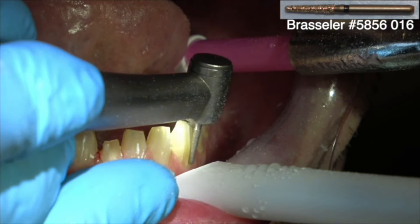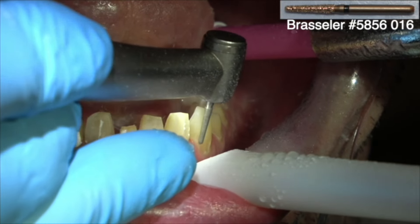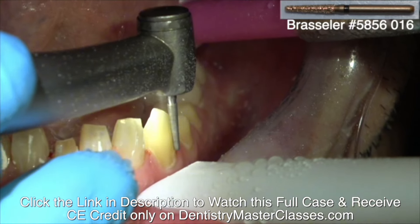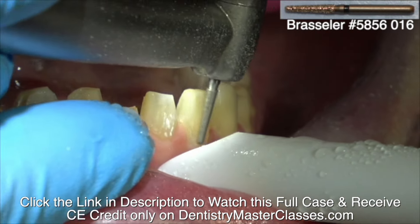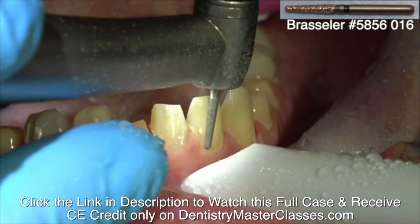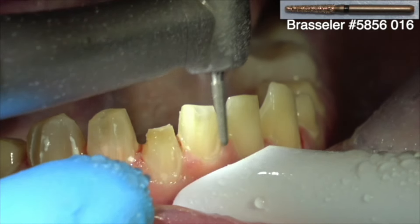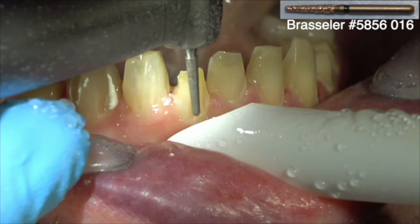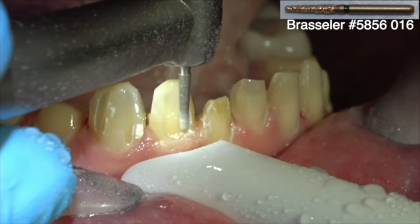Now if the teeth are way out of alignment, you may have to remove so much tooth structure that the tooth would need endodontics. So in those cases, discuss it with the patient. If it's a 60 or 70 year old patient, they may be unwilling to go through orthodontics. You may have to prepare a tooth that's way out of the arch alignment back into alignment and perform endodontics on the tooth. I've done that in the past. But discuss it with the patient — if they're willing to go through orthodontics, that's normally the option of choice, but you're going to add six months or a year or so to the treatment.